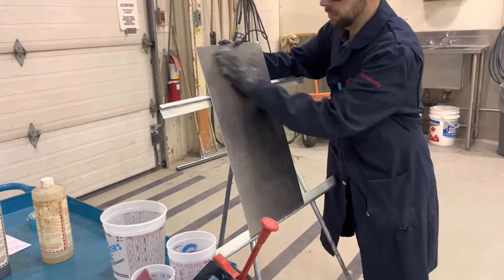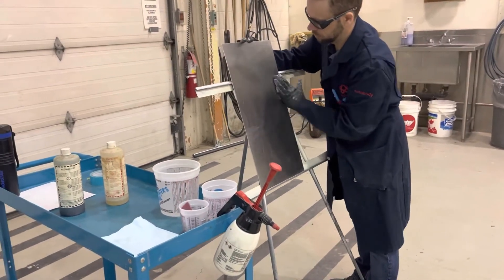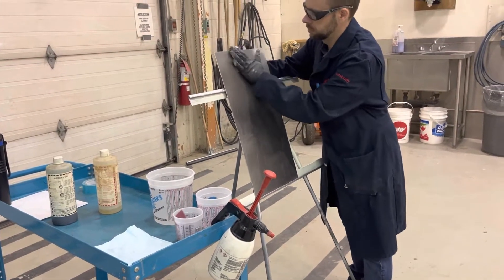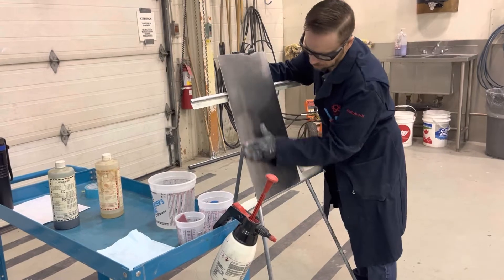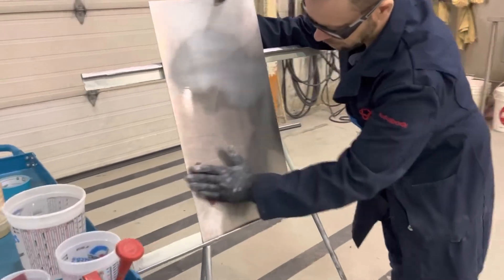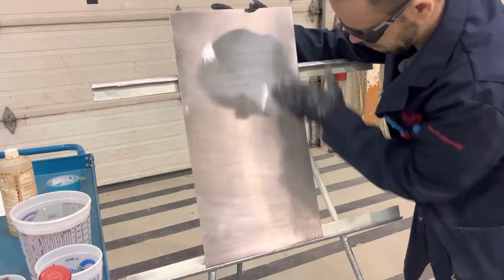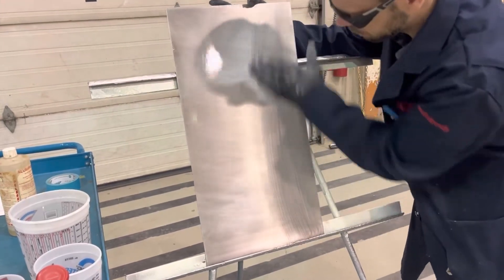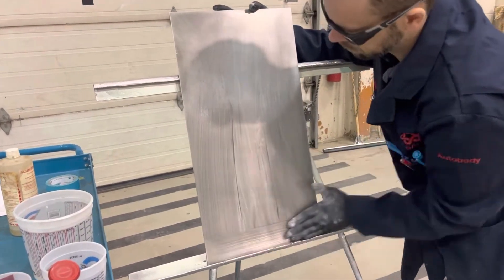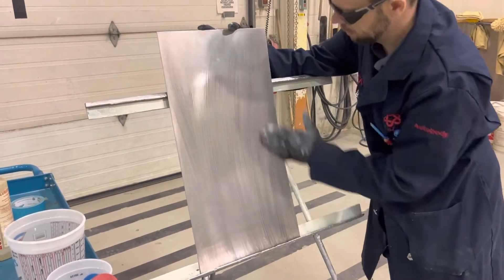Regardless of the metal, we always start by cleaning the panel. I'm using a solvent-based cleaner and then scuffing the panel in all directions in a crosshatch pattern, which makes sure to remove any oxides and other surface contaminants. The purpose of this entire process is to clean the panel, remove oxides, and condition the surface to allow the panel to accept a primer undercoat.